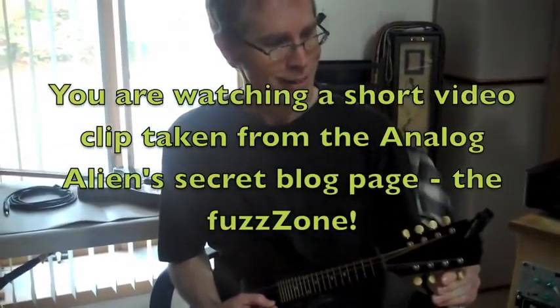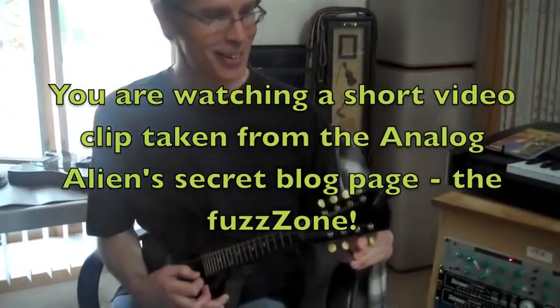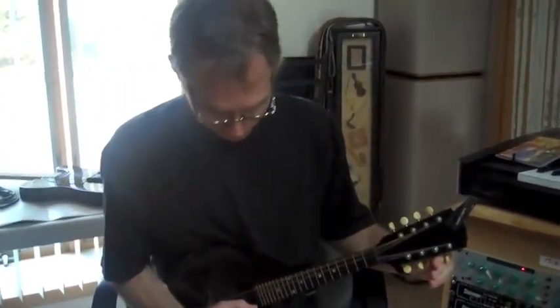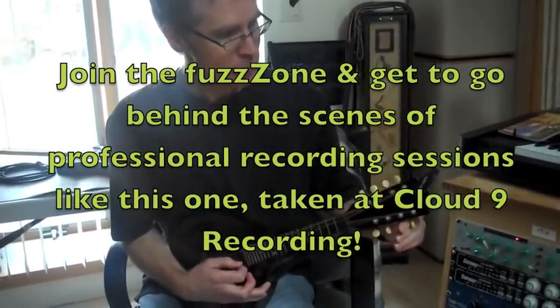I haven't changed those strings in 25 years since I bought it, I'm not kidding you. It just sounds great. It just has a tone to it because the strings are worn — I don't want it to sound over-bright, because mandolins have a tendency to do that anyway.